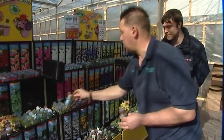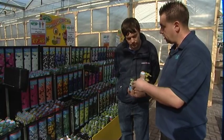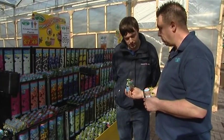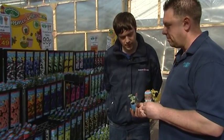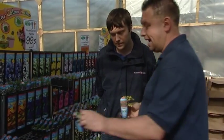There's helichrysum here, which is a silver foliage plant. It's a lot nicer to include a few foliage plants into the hanging basket rather than just plain green foliage. I would always recommend putting a few foliage plants into the hanging basket just to give you that little bit of added interest.